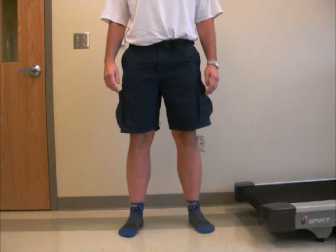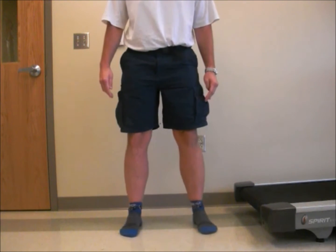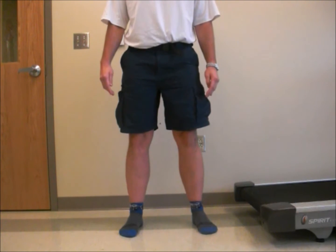When performing the squat, you want to ensure you have proper mechanics so you can ensure the best outcomes. Make sure your feet are shoulder width apart, feet pointed straight ahead.